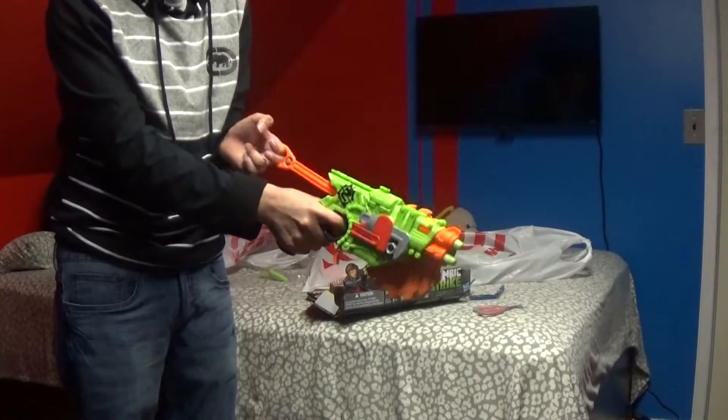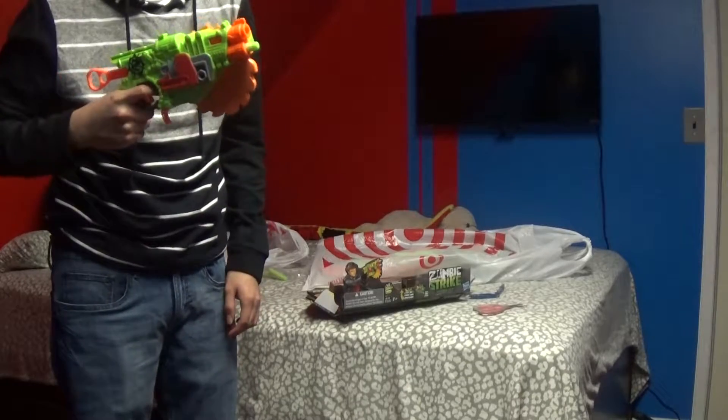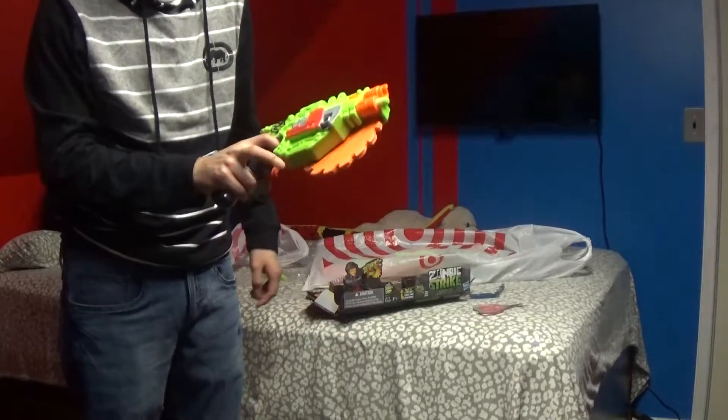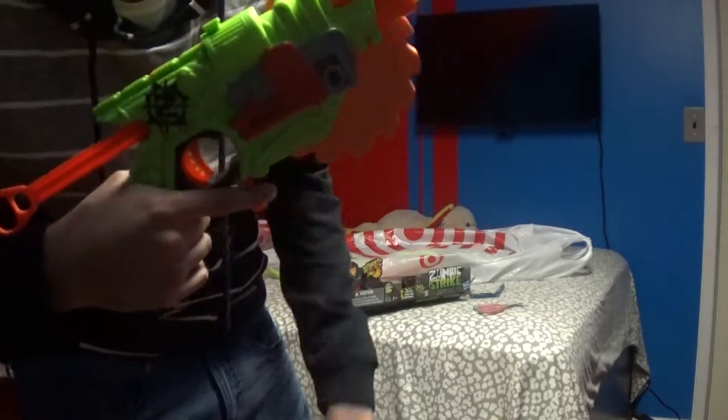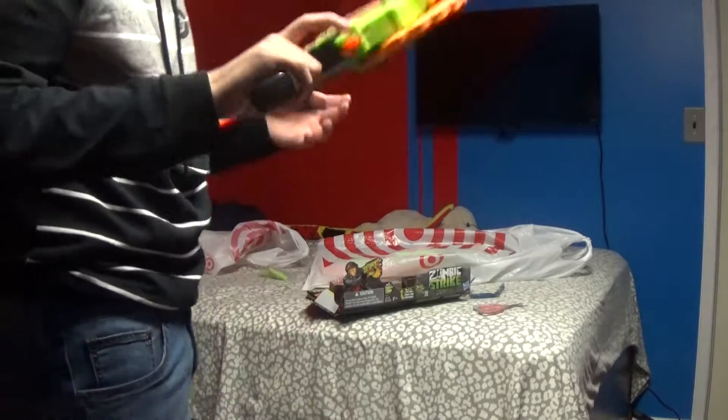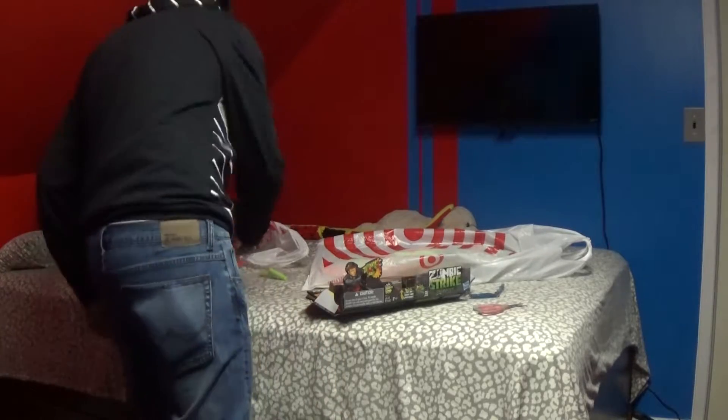It looks like you pull this back and shoot one. And it has this little thingy right here to spin it. That's pretty cool.